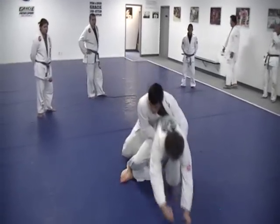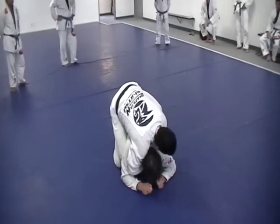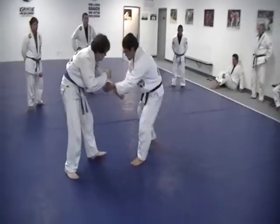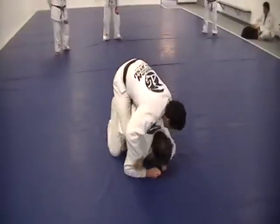So now we're going to hook. Put one hook, get up a little bit, and here. Now we break. Now we're going to go for another one, same thing — go get to his back, put the hook, hook, hook, and here.